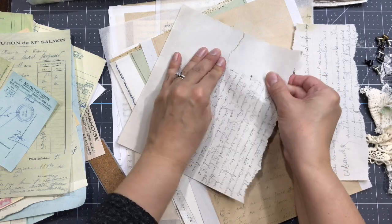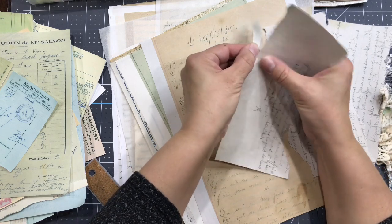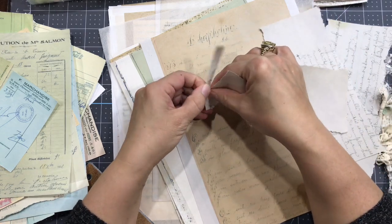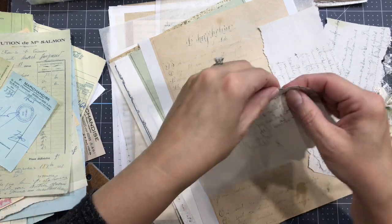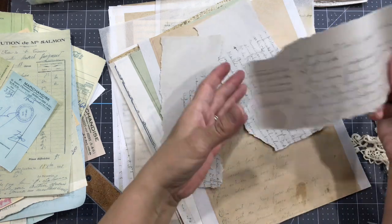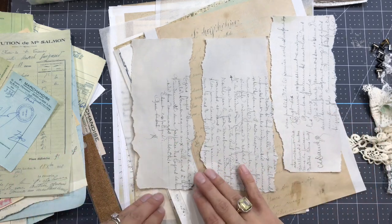We want to work in batches - we don't want to overthink the process. I have three papers to work with. I'm going to keep the straight line at the top. I'll remove a little part here - this will be the bottom part so I'll tear a little bit here. I'll leave it like that. Now I need a contrasting color and contrasting style, so maybe I can go with a little colored paper.